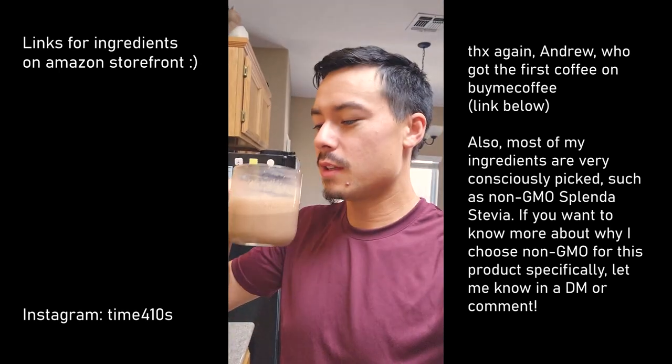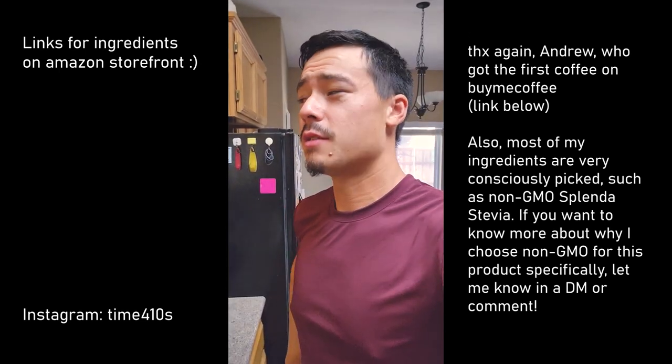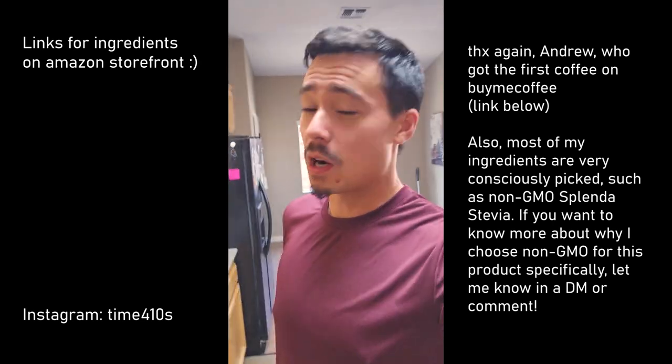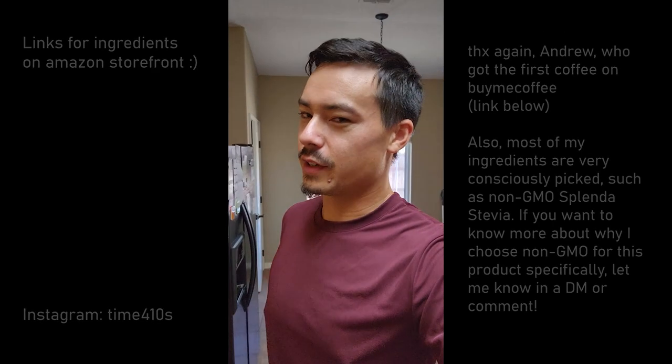Thank you, Andrew! I'm squeezing this cup in just before my 10 o'clock hit. They also have coffee at the club, so I just might — it's so hard to say no to free coffee. Thanks again — if you guys want to support the channel by getting me coffee, I'll shout you out in the next video.